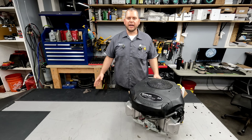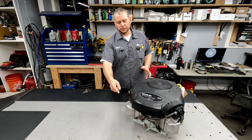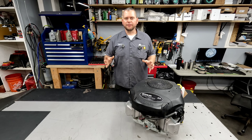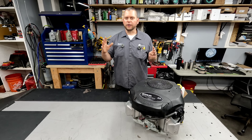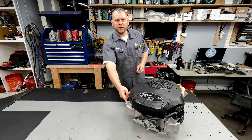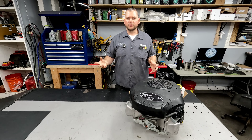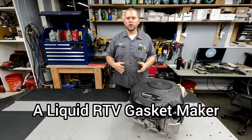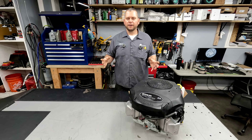One of the biggest complaints I get from mechanics on this engine is a lack of serviceability for the valve train. If you have to service the valves, adjust the valves, deal with a bent push rod, or do any work on the valve train, you've got to open the cover which is sealed with Permatex. Once you scrape all that off — with a wire brush or however you get it off — you've got to re-Permatex it, put it back on, and wait for it to dry. It takes a significant amount of time.